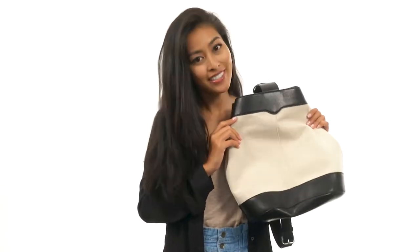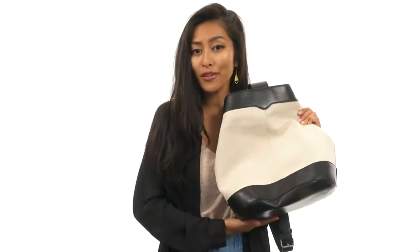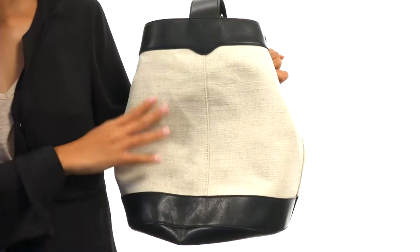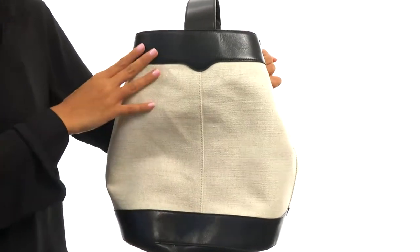How is it going my internet friends? It's Sunshine here with the Sling Backpack from Rebecca Minkoff. This bag is made with canvas and also features a beautiful leather trim.